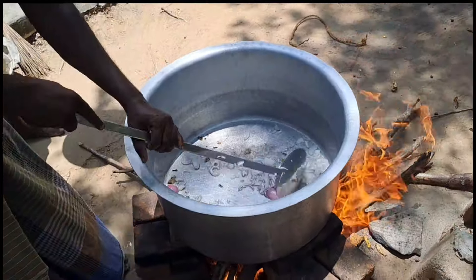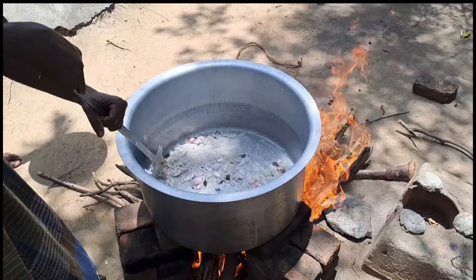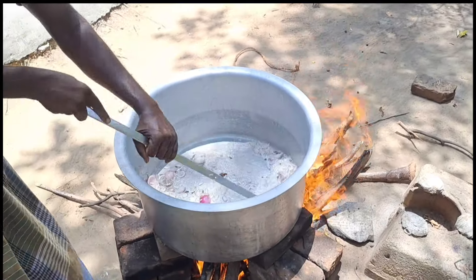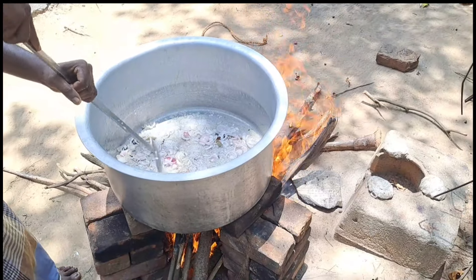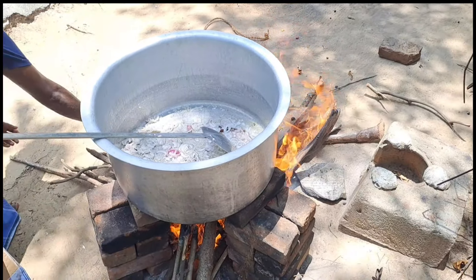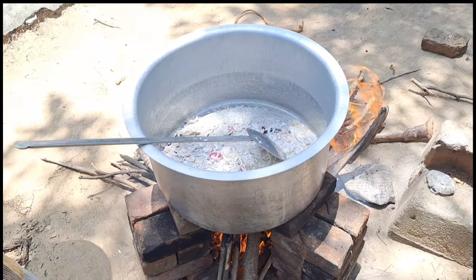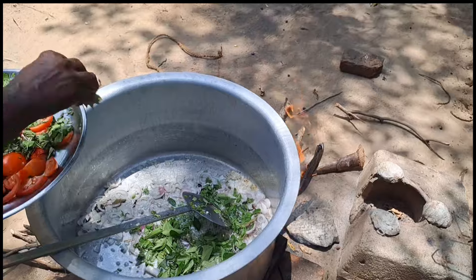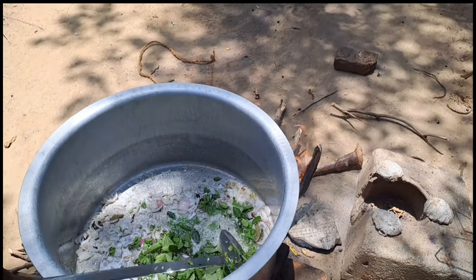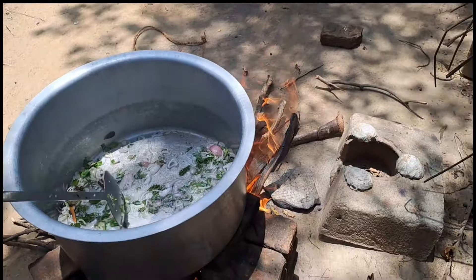We will add some flavor. Now we add some fresh Thakali, Karoopu, Pachakothamalli. Let's add some fresh Thakali.